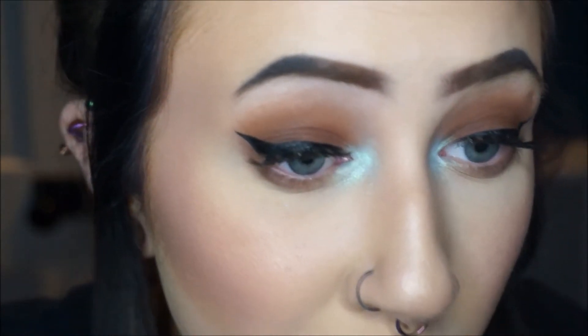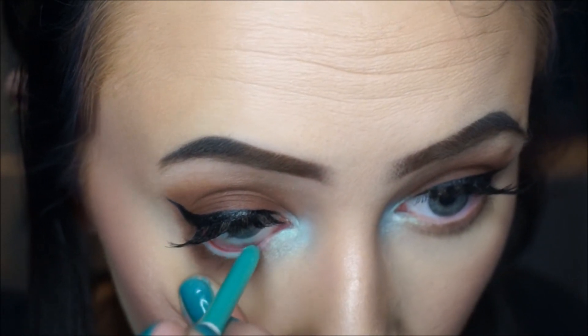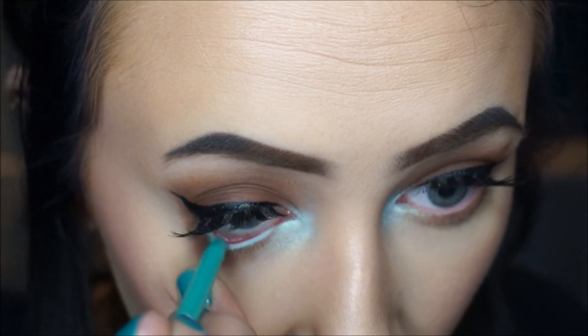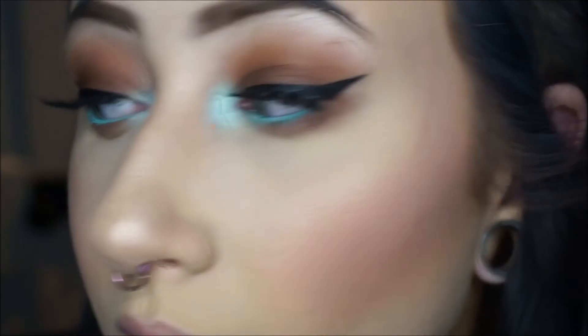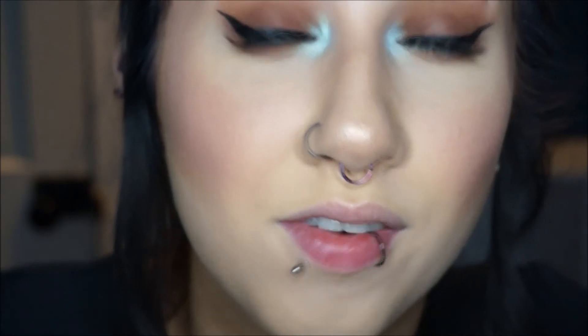I'm going to use the ColourPop cream gel liner pencil in the shade Zulu — this is going all up in here. I feel like I should have used that as a base, it matches perfectly. I'm going to go in with the Maybelline Define Lash Mascara on my bottom lashes because if I don't use this I make a giant mess. Even when I use this I make a giant mess — I have an issue with bottom mascara.